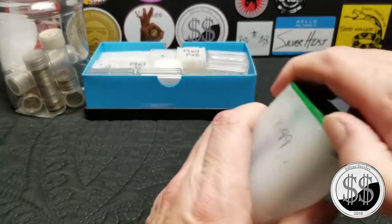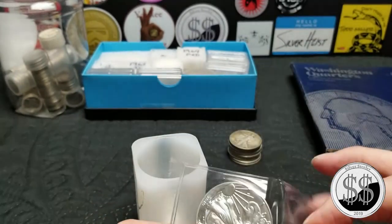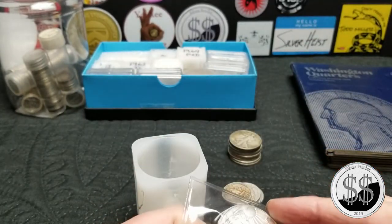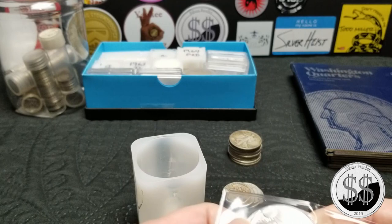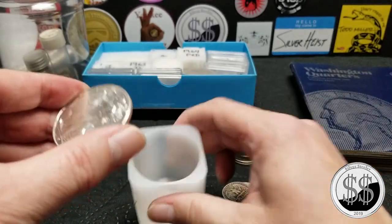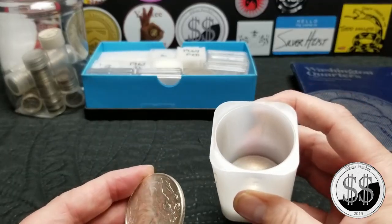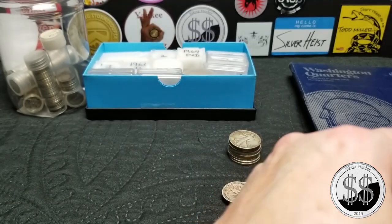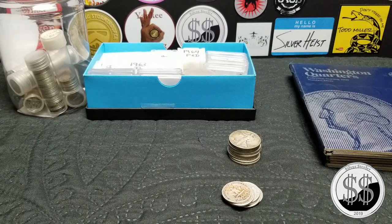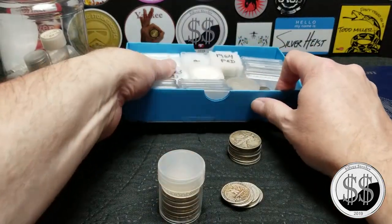I've got half a box of eagles basically now — there are four in here. I do pick up an occasional one every now and then if he's selling them to me for around $19, which I think he did for this one. I've got four loose ones so it's going to be a slow journey to get tube number 12 filled up.